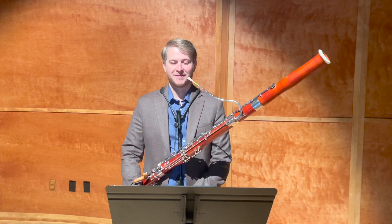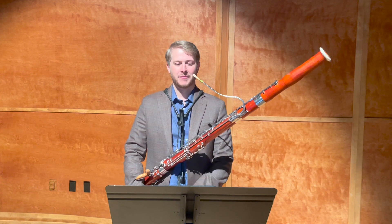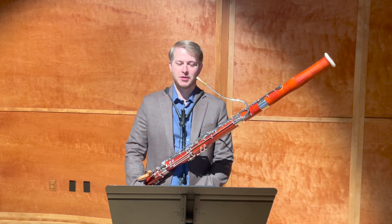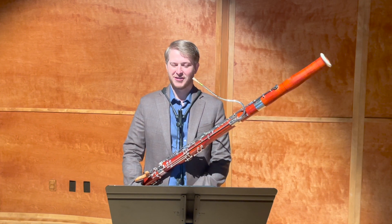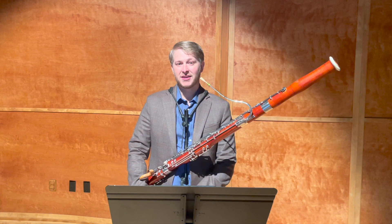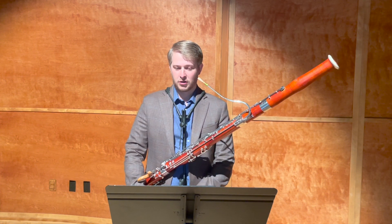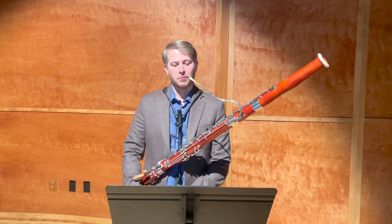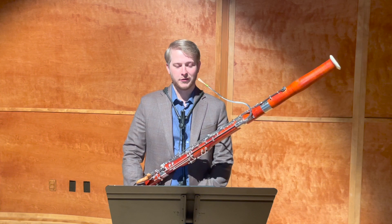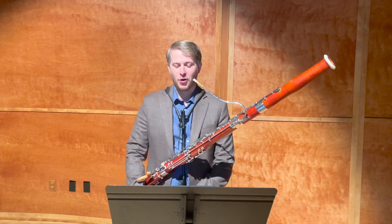Except for the very end, fiery should be one of the things you're going for. The first thing you should be looking at in this one — because there are a lot of pitches, a lot of notes — is to break it into smaller chunks. Never work on this one by saying 'I'm going to start at the beginning and play until something goes wrong and then fix it.' If you do that, you might never get around to playing the end of this. So make sure you always have a plan.